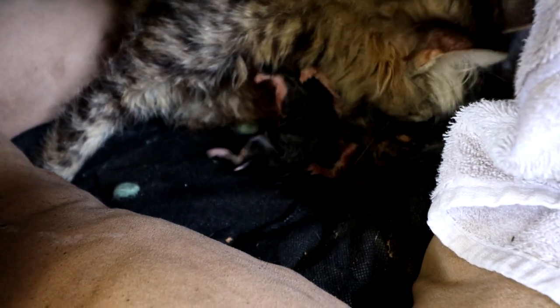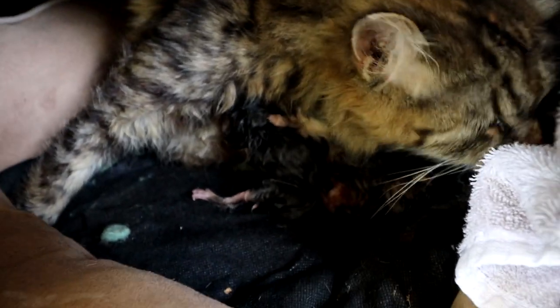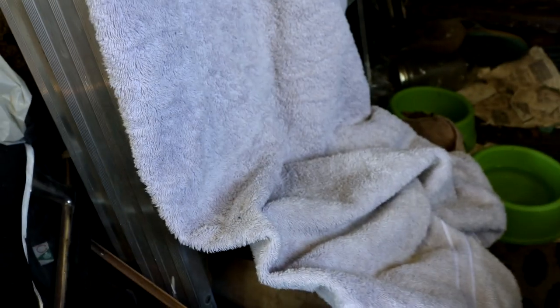We've got three kittens so far. Looks like a black one, a tabby like the mother, and I'm not sure what the other one looks like, but she's taking really good care of them. Yeah, three so far.